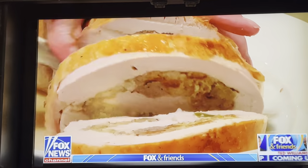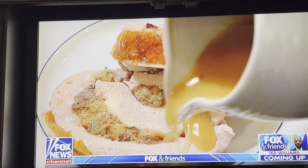See the twist at the end? You slice it, drizzle a little gravy on it. It is amazing and so easy.